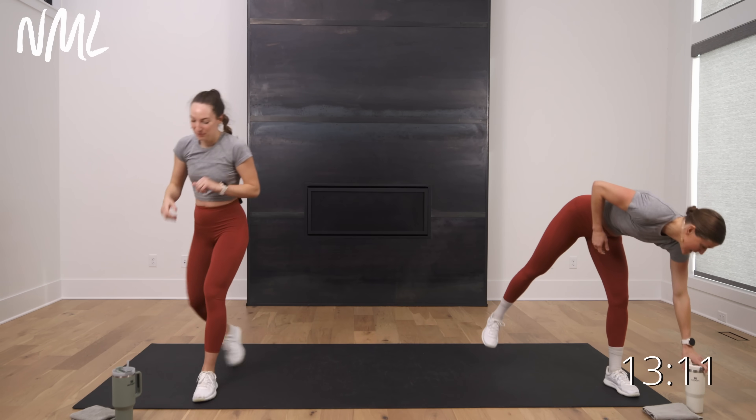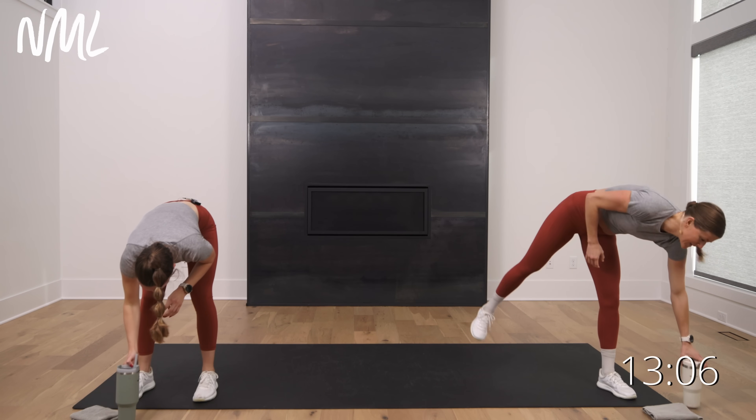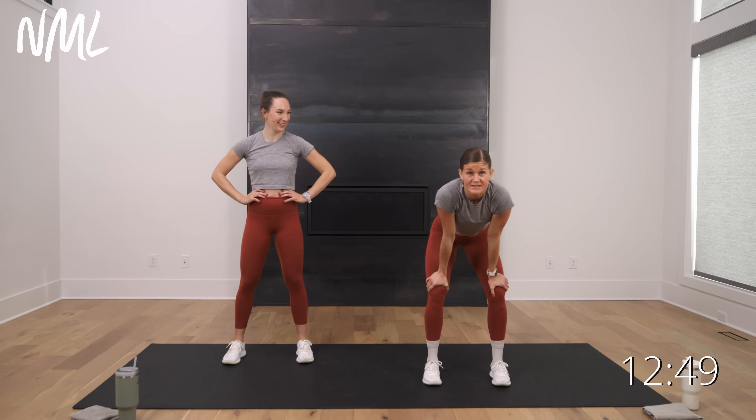Quick sip of water. We're getting this party started right away today. Circuit one — squats. You're going to give me air squats for strength, wide-narrow jumps for power with me. Rachel's going to walk it side to side. It's 30 seconds on, 10 seconds off — short rest. Try not to hit that pause button. Ready? Go.